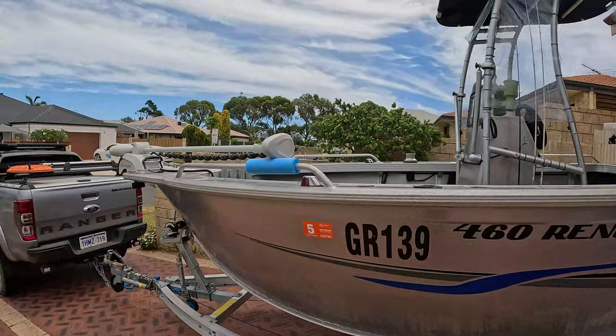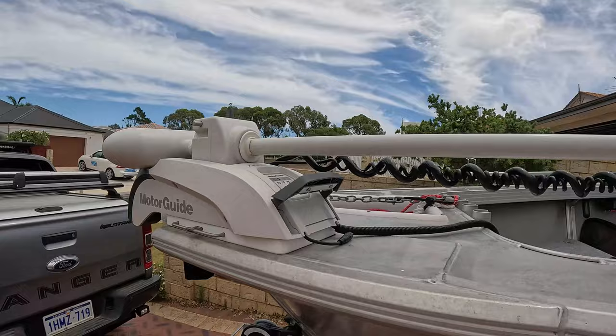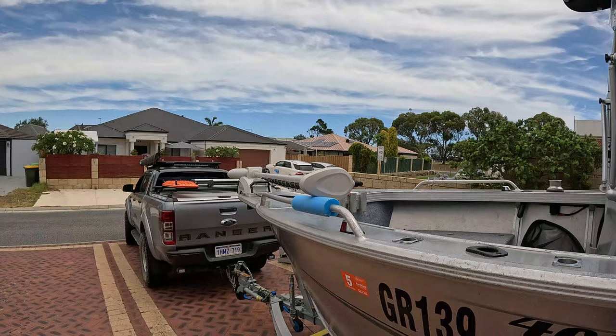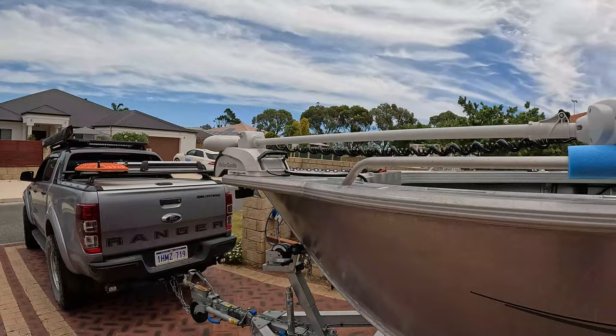In addition to the main motor, we've got the Bowermount Electric — it's a 55-pound thrust motor. Holds me on the spot pretty much regardless of the wind. Really the biggest issue is wave action; once you get big waves it just lifts out of the water and cavitates. That's a problem.